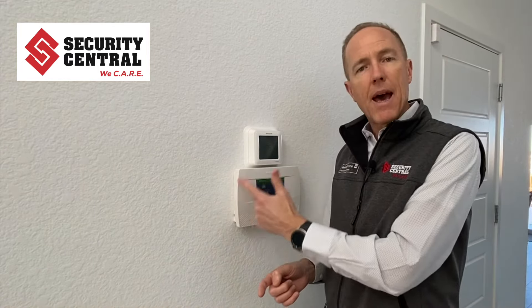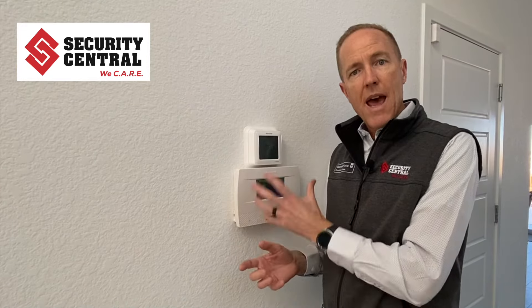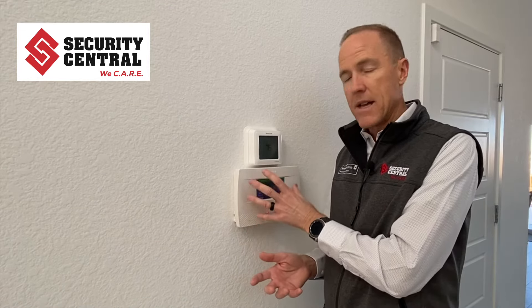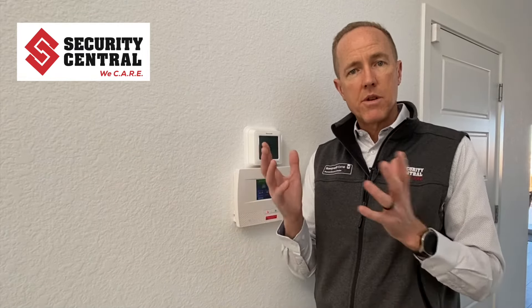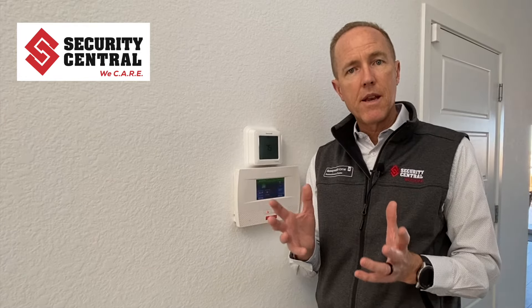The first thing you need to do is determine whether you have what's called a self-contained or all-in-one alarm system, in which case the keypad where you turn the system on and off also is the main brain of the system and has the backup battery built into it. The other type of system is a remote keypad with the main brain located in a metal enclosure, usually in a basement, closet, or somewhere out of the way that doesn't need to be accessed very often.